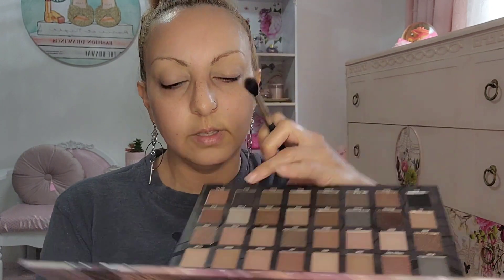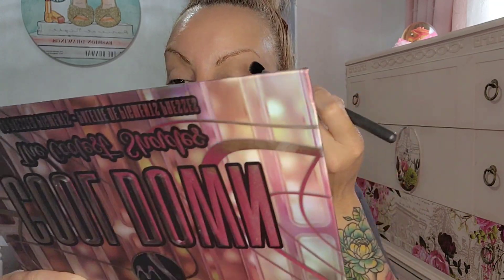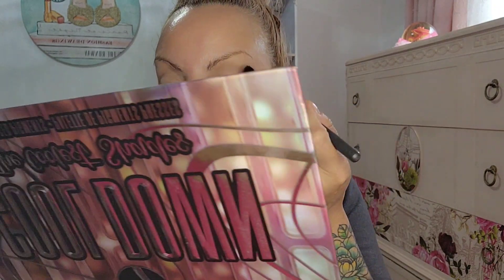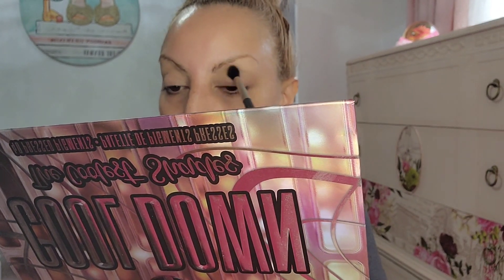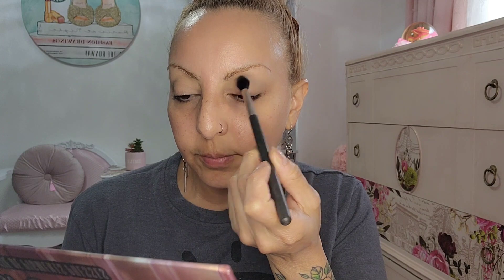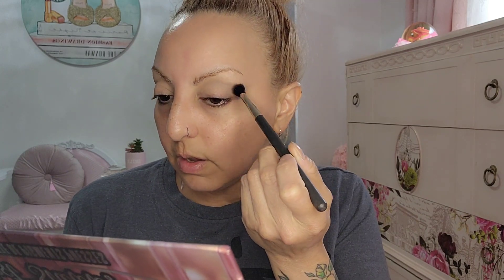We're gonna start with the very light gray — I think it's called Frosty — and we're gonna apply that right there on the crease.